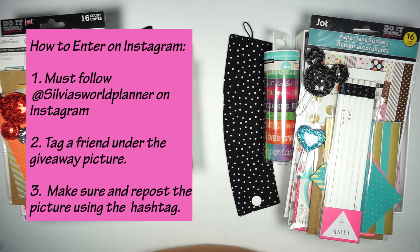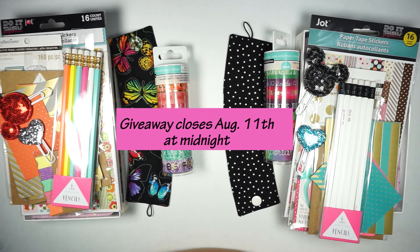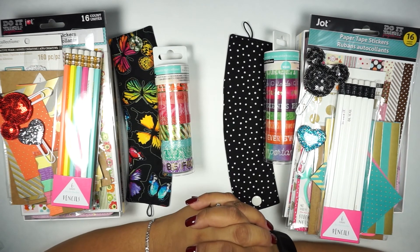For the Instagram giveaway, just follow me on Instagram, tag a friend or two or three — however many you want — and repost the picture I'm going to put up. I'm going to go through the repost pictures and that's how I'll pick the Instagram winner. For YouTube, I'll go through the comments. I'm going to leave both giveaways open until August 11th at midnight, and on August 12th I will post who won both the Instagram and YouTube giveaways.